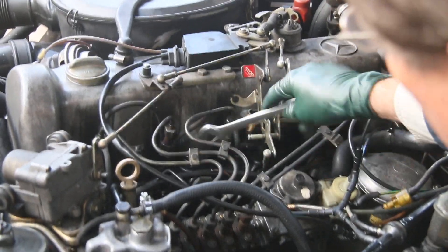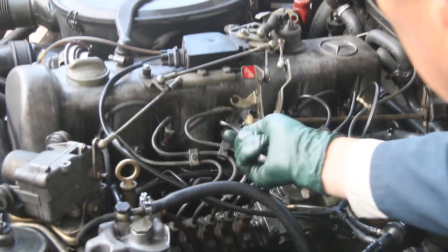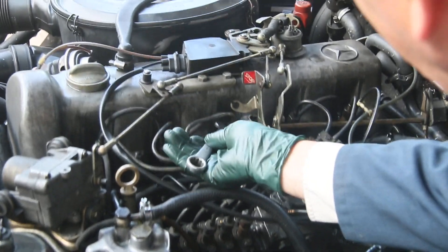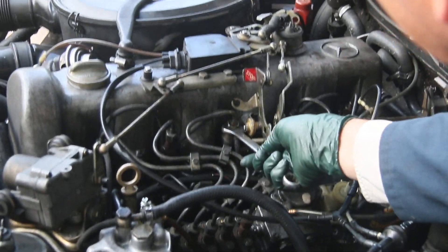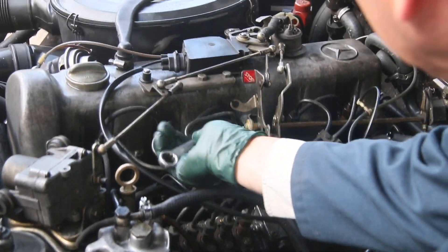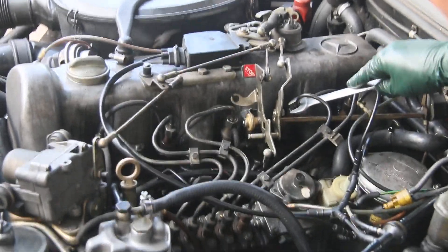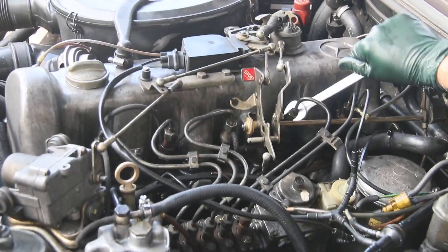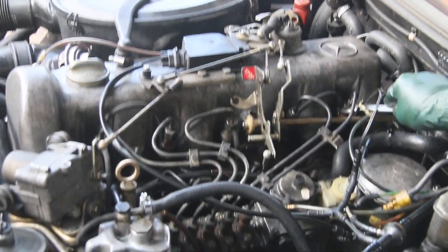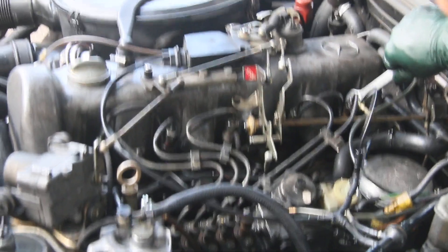Number two's firing very well. Number three is still not firing — even after replacing the fuel injector. Number four is firing and number five is firing.